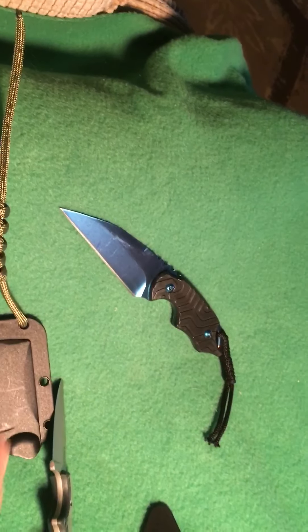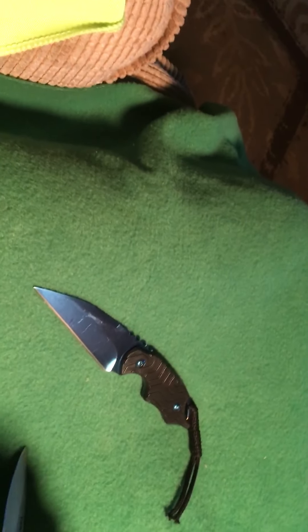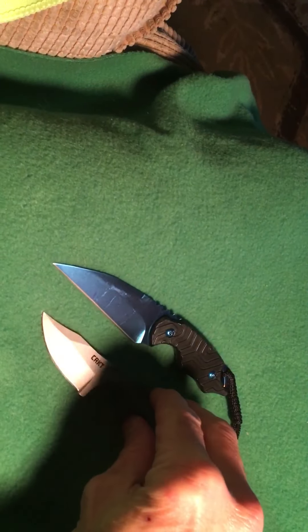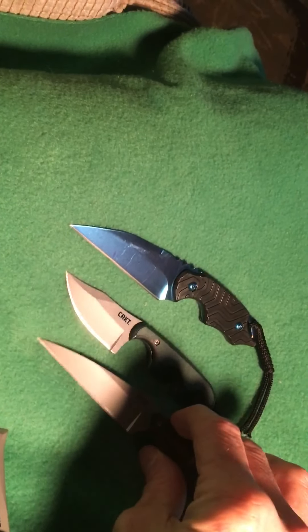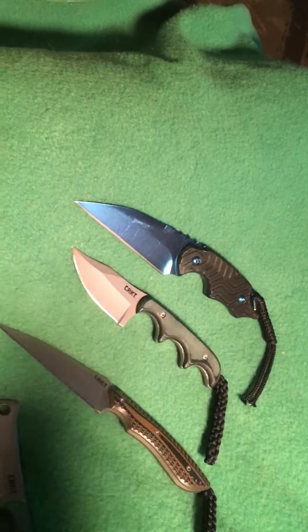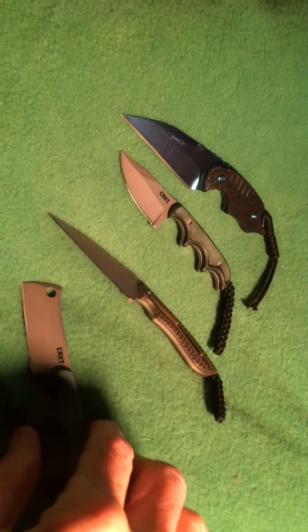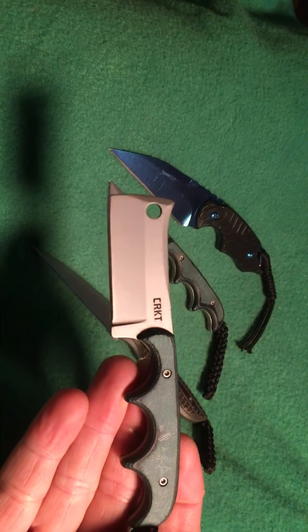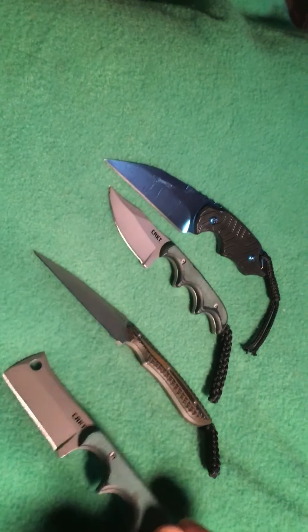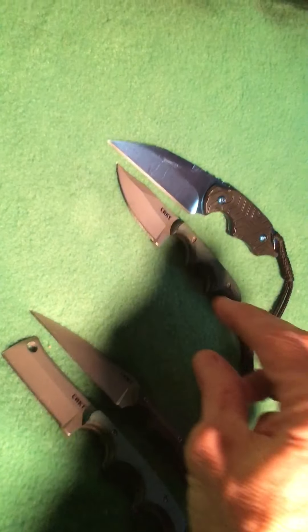So there you have it — my neck knife collection. CRKT makes a few more that I'd like to get, and I may work on that this year. I also wanted to work more on customs and some Spanish knives this year. There are a few more SOGs I'd like to get as well, but that is my neck knife collection — I hope you guys enjoyed it.